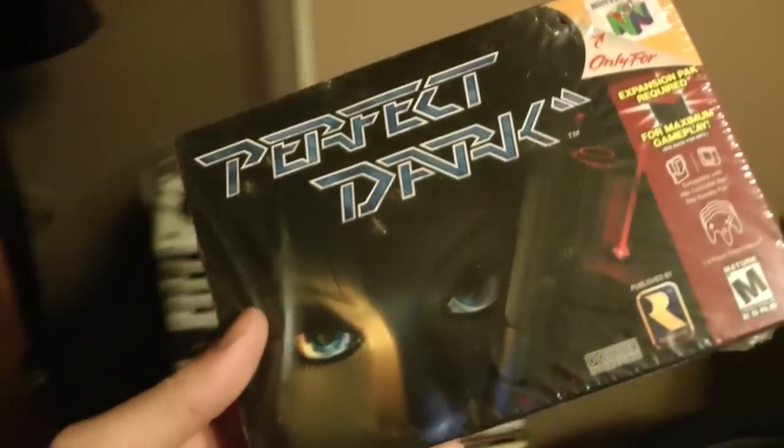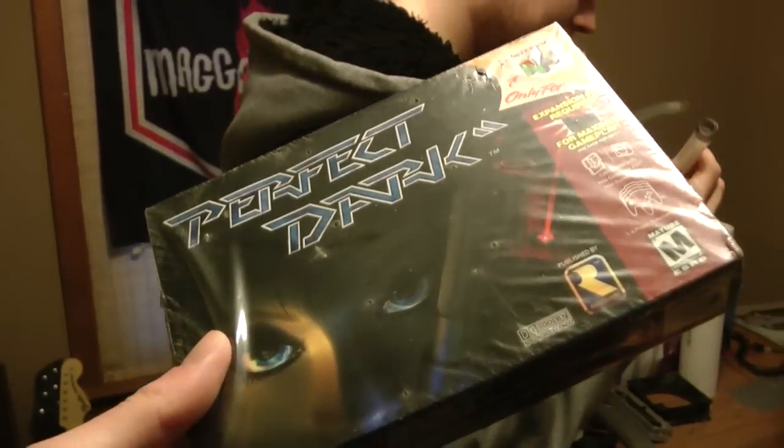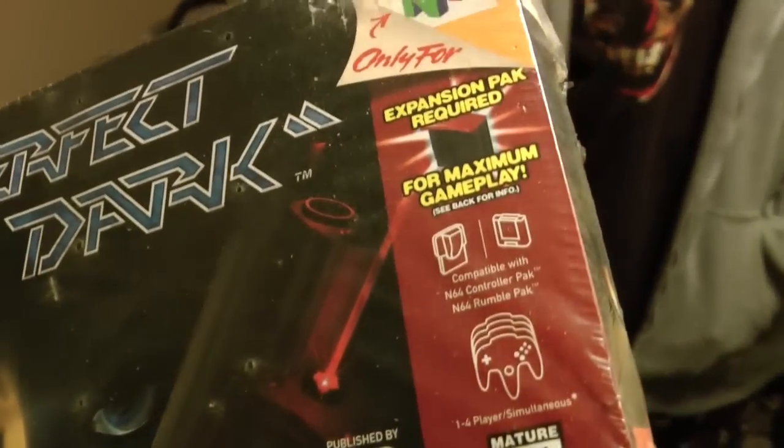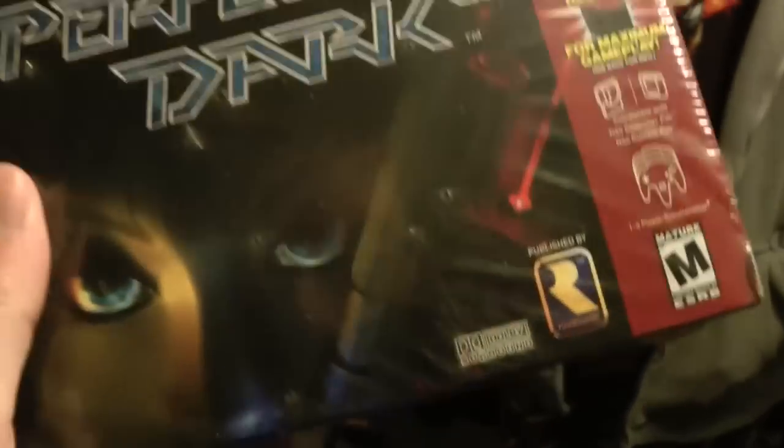Guys, check it out — I was just browsing their games and at the very bottom I saw this: a sealed copy of Perfect Dark for the N64. I don't know how to explain it, this is insane. I wonder how much it's worth. I think we got it from a lot off of eBay, just N64 games — it was included with a bunch of games. That is the best way to find games that people have no idea they're selling.